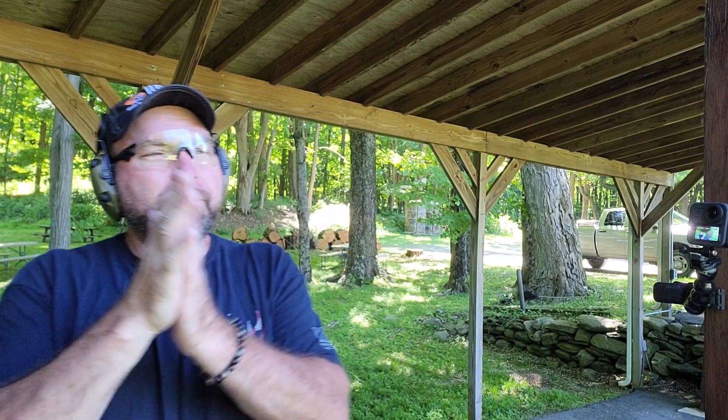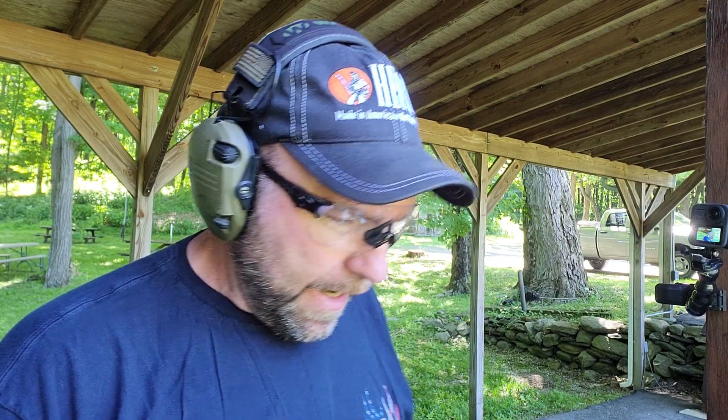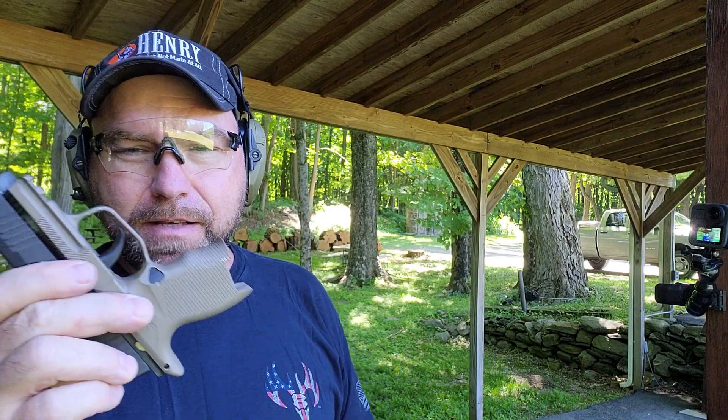Hi everybody, Bold and Curious here, and today we're going to answer an age-old question: comp versus ported barrel. I have my 365 SAS with the Icarus Precision grip module, thanks to 1776, and I have my 365 Spectre Comp — they call it a comp, though I'm still kind of unsure whether it's a comp or not.